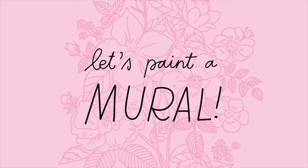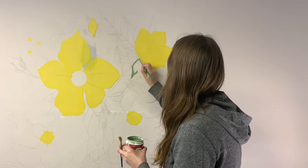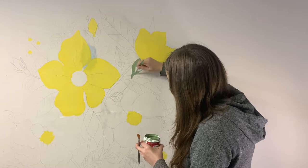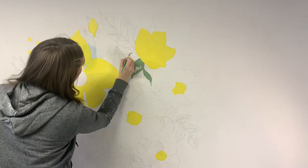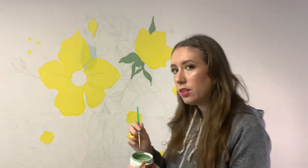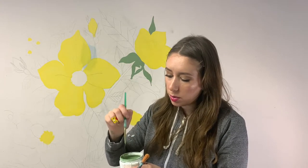I'm just going to film the process, see how it goes, and then show you the before and after. I haven't decided how I'm going to do the detail yet — if I want it to be super painterly or more paint-by-number style where everything is almost like a vectorized shape. We'll see, I'll play it by ear.